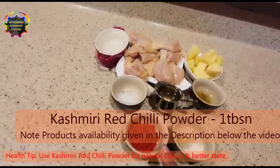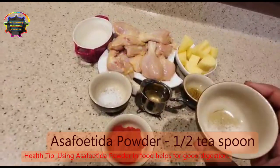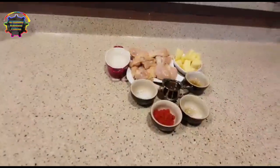You can see my description for the products availability. This is optional asafoetida powder, 1 tsp. Also salt to taste and 1 tbsp of Kashmiri red chili powder. Come on friends, let's see the procedure.